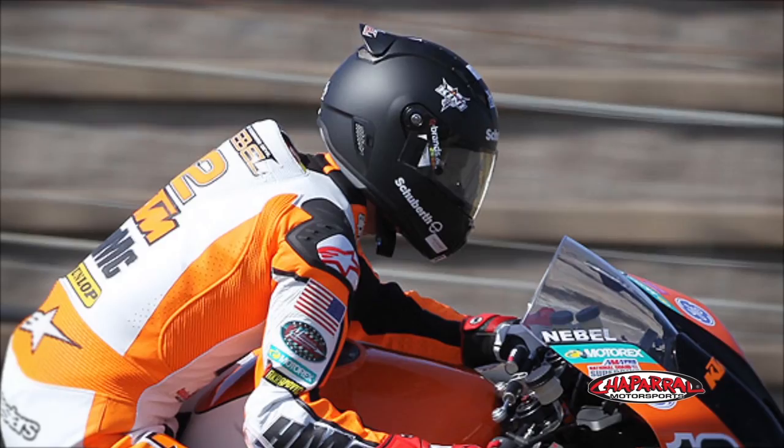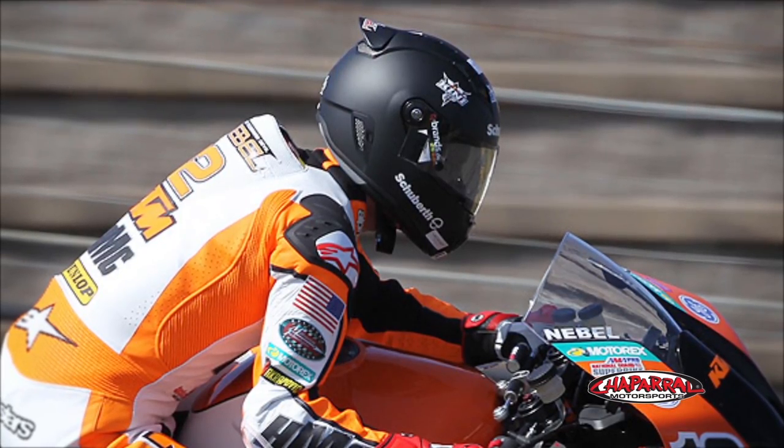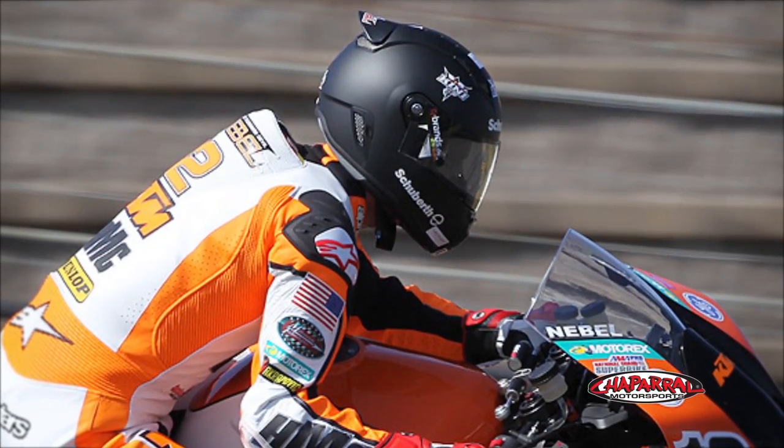You can see in the back of the helmet how it tapers up to accommodate the rider's hump and body positioning. You'll also notice the way the helmet sits on the rider's head, creating oscillatory correctness, keeping the aerodynamics intact as the rider looks from side to side.